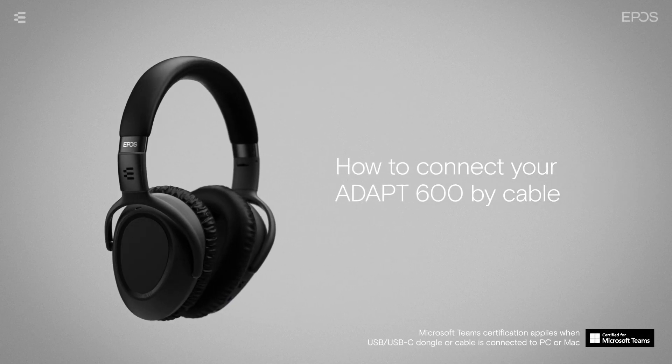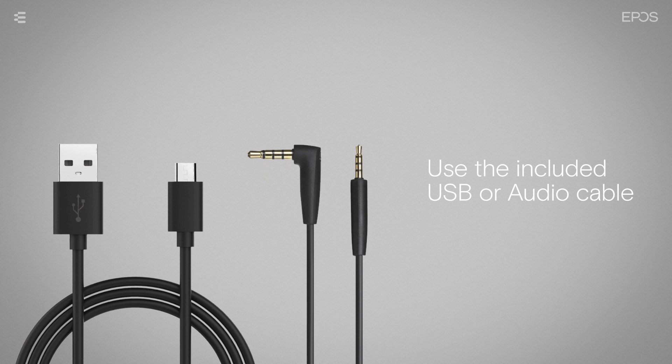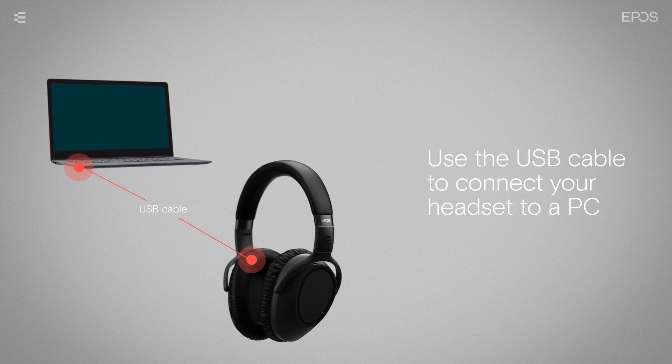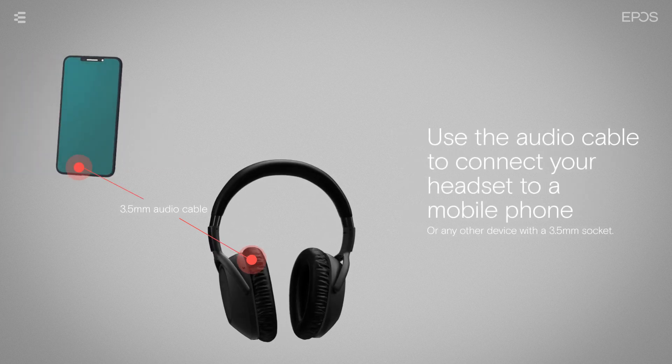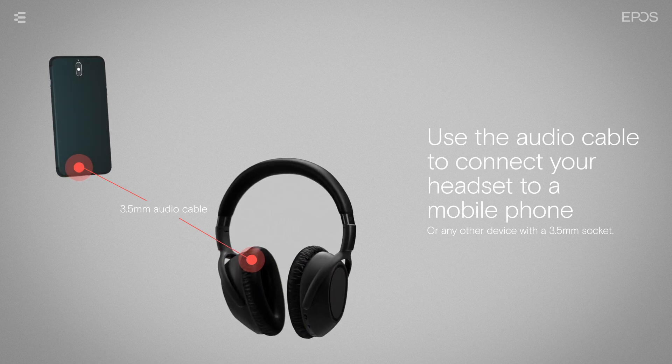To use your headset without Bluetooth, you can use the included USB or audio cable. Use the USB cable to connect the headset to your PC, and the audio cable to connect your headset to a mobile phone or any other device with a 3.5mm socket.